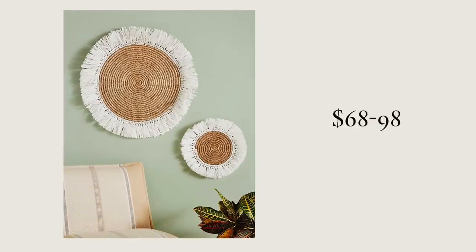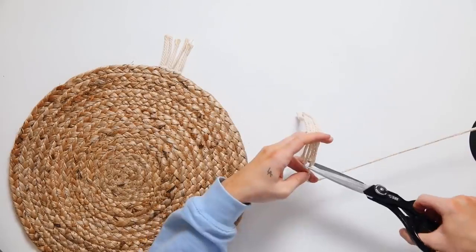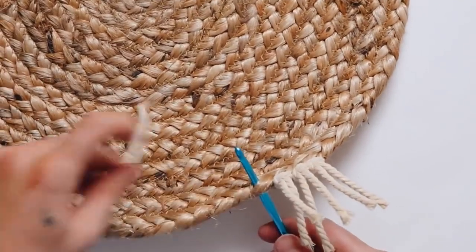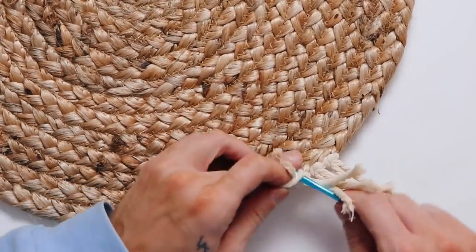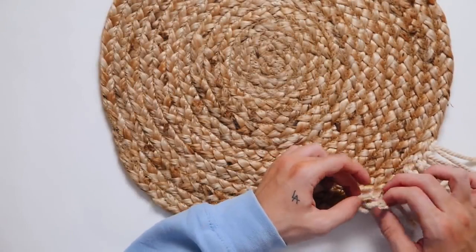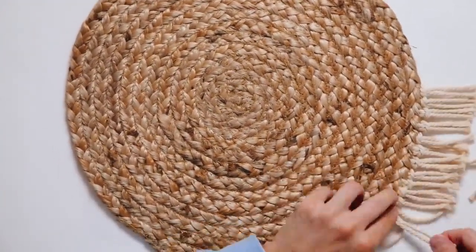Saving one of my favorites for last — I'm going to be recreating these Anthropologie wall baskets that retail for $98. I'm starting with a Target placemat that was $5.99, and using macrame rope cut into six-inch sections. I'm looping these into the sides, very similar to a fringed wall mirror I created that you guys loved. I took the placemat, used a crochet hook, pushed it up through the natural material on the side, then looped through the tassel and pulled the ends through — creating tassels around the entire edge of the piece.